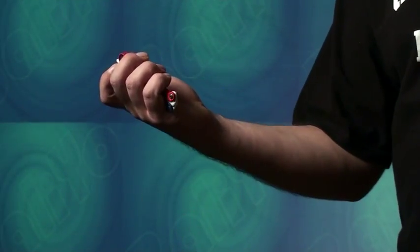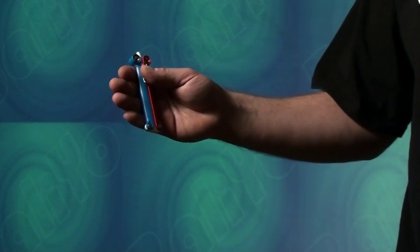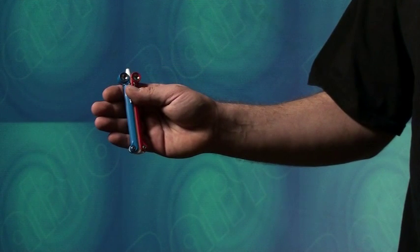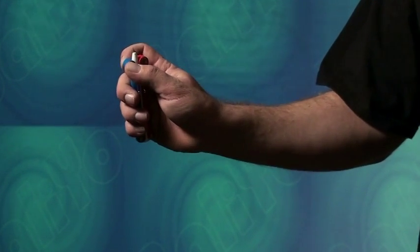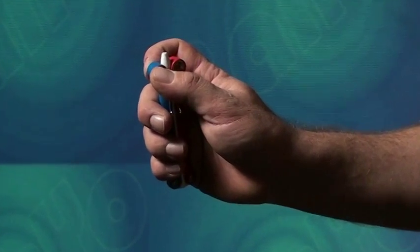The drop is one of the most basic balio tricks and a great way to start having fun with your balio. To perform this trick, hold the closed balio with the ring ends of the handles facing upward. With your thumb and index finger, grip the handle ring farthest away from you, in this case the blue handle, with a pinch grip.